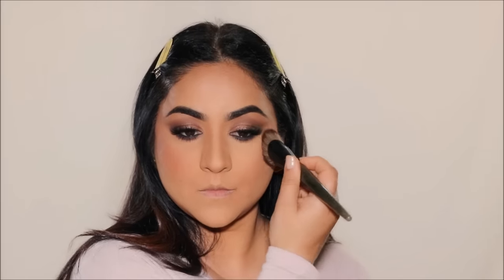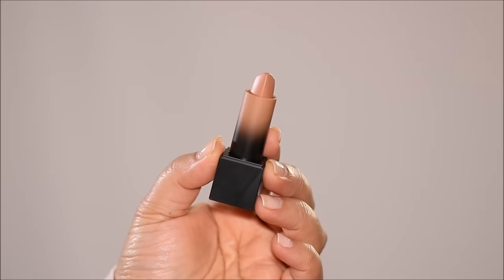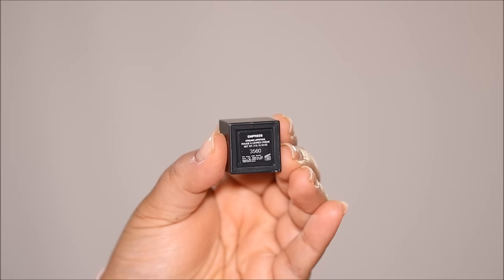For blush I'm going to be using Bare Minerals Gen Nude Blush in Pink Me Up. Before I use my lipstick, I'm going to line my lips with a neutral brow pencil from Koki Cosmetics — I like to use a brow pencil because it doesn't bleed at the edges, especially for mature skin. For lipstick I'm going to be using Huda Beauty Cream Lipstick in Empress, applying it to the center of my lips. I felt like I needed a little bit of gloss, so I'm going to be using the Icy Lip Gloss by Huda Beauty.